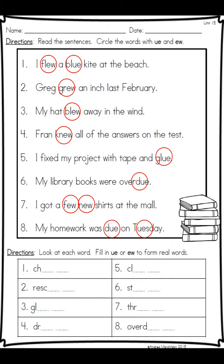For this one we had to circle the words with UE and EW. Pause if you need to and make sure you have everything. At the bottom, look at each word and fill in UE or EW to form real words. You should have chew, drew, stew, and through — 'she threw the ball' — all EWs; and the rest — rescue, glue, do — are UE.